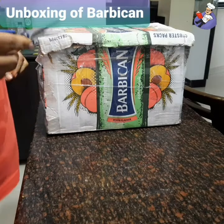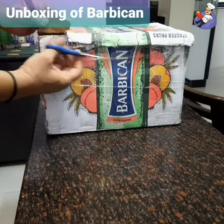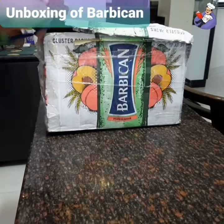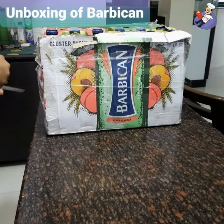Unboxing of my first delivery of Bubble Can from Bubble Can India. We've tried this in Dubai many times and it was great. So I just ordered a set of Bubble Can bottles.